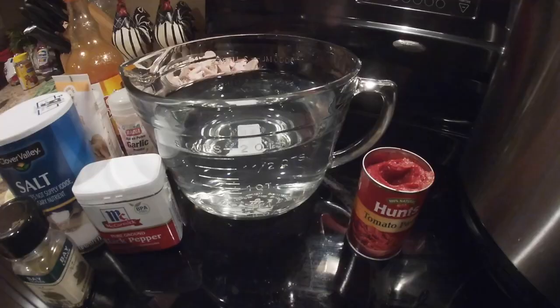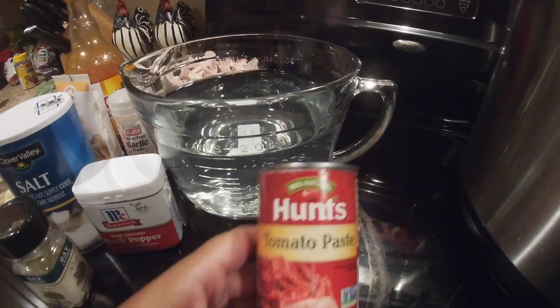Welcome back to another video with Miss Honey Bunny. Today I will be cooking hog maw, and I am going to show you the items that I will be using.